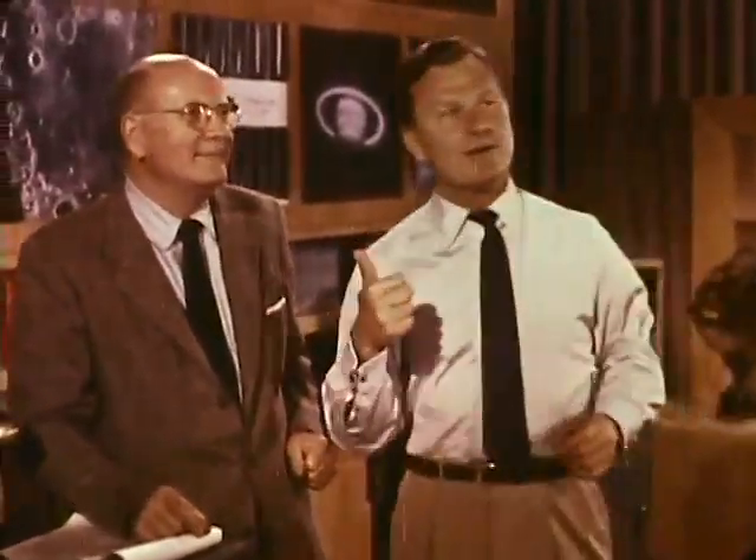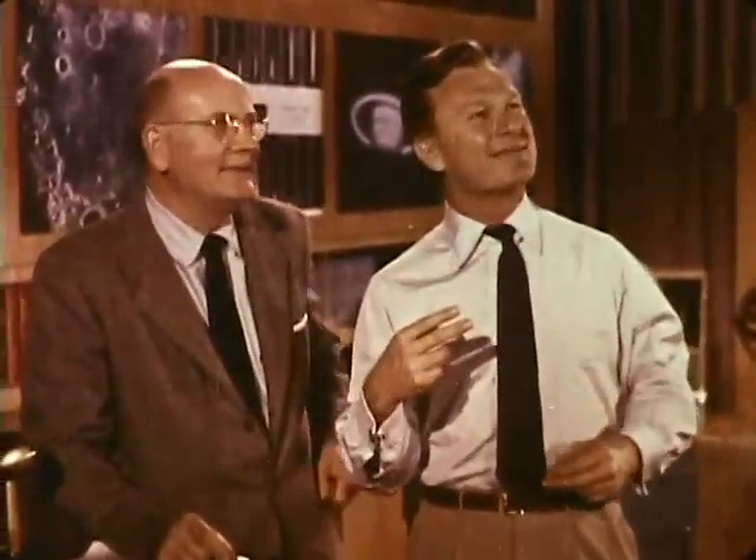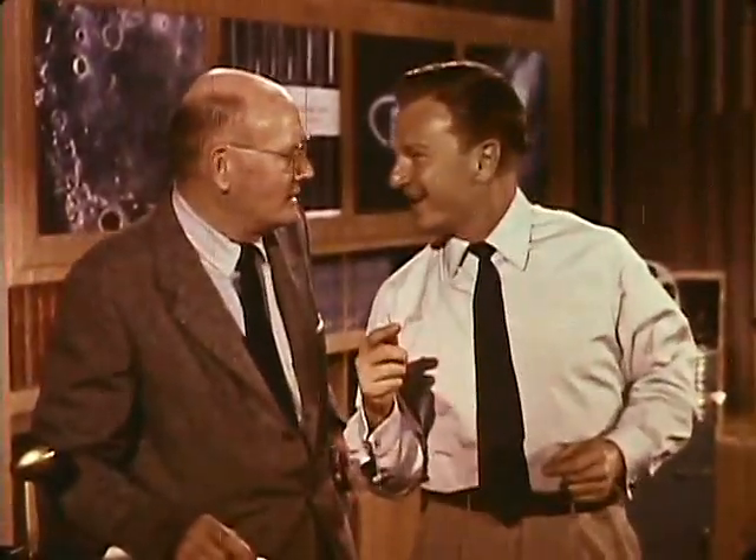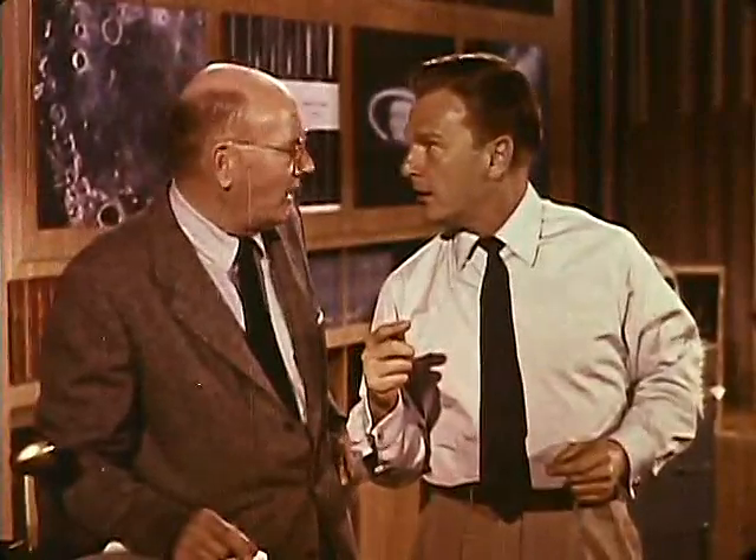You think Mr. Chlorophyll was pretty smart with his tricky sunshine cake that makes food out of your sunlight? Well, the science boys have come up with a sunshine cake that makes electricity out of your sunlight. You mean the solar battery? That's hardly even a cookie yet, let alone a cake.